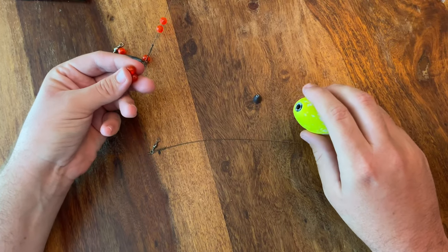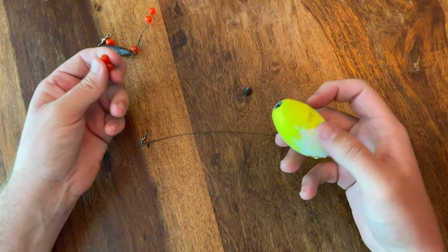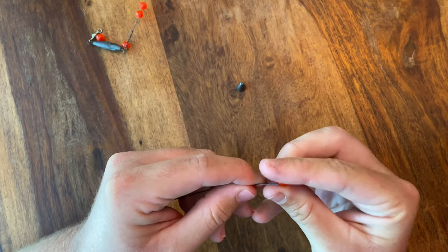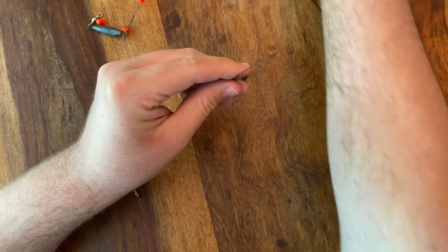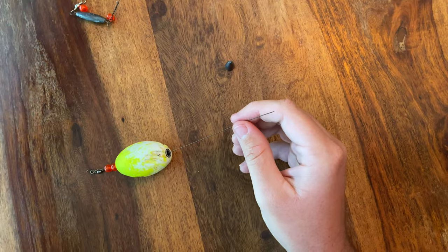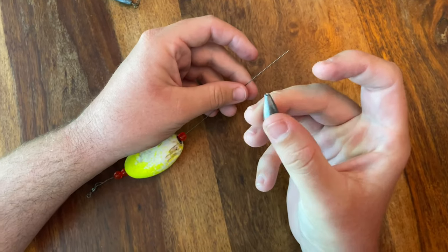Now we start building our cork. I like to do two beads on top, then the float, then two beads on bottom with the weight — but you can do whatever you want, one bead on top, five beads on top. This is just what I like to do. We'll start by threading our beads onto the wire — one, two. That's going to go on top of our float. These are just old floats, pretty beat up. Then we're going to go another bead, one on each side of the weight, and then the weight — a one-fourth ounce worm weight.